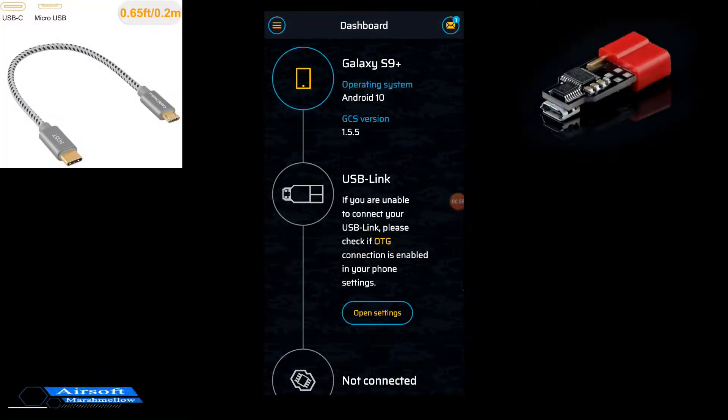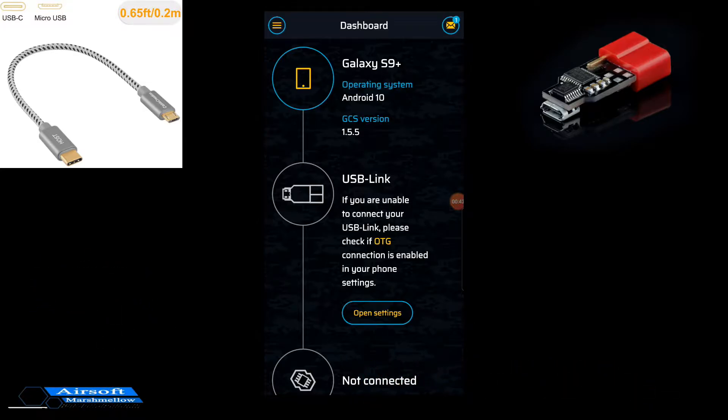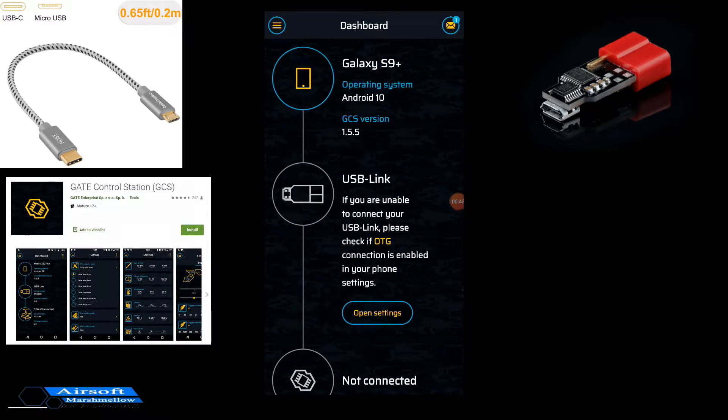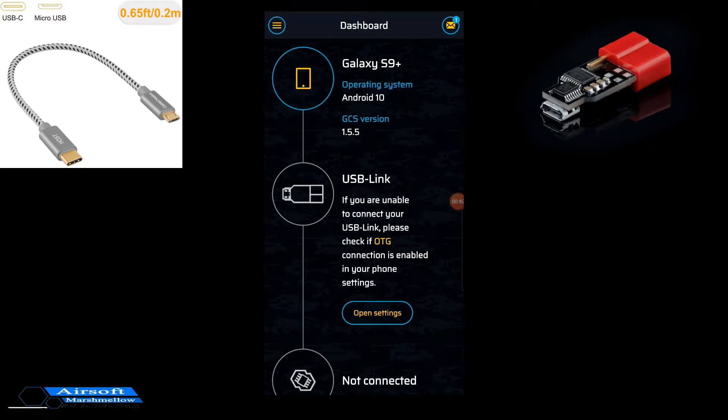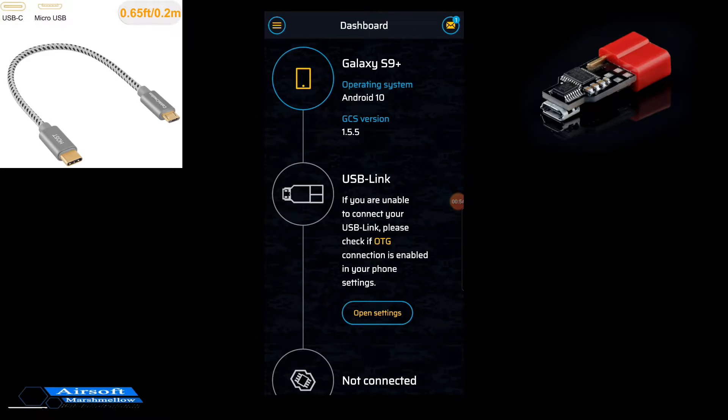Recently I just went over the Gate ASTRO software that you can do on the computer, but they also have an app that you can download on your phone. Right here, this is the app for that Gate USB link. This is helpful if you're in the field or in a location where having your laptop on you isn't really feasible, or even if you're at your chrono station and you'd have to make an adjustment.